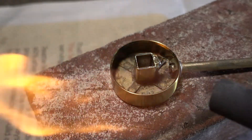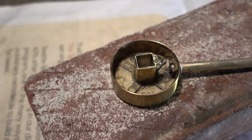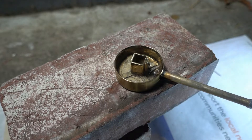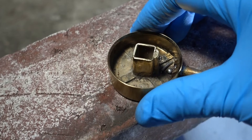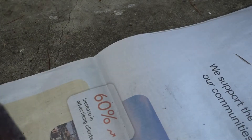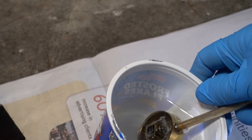I think it doesn't like to be upside down. Let's get another brick — it's cooled off some. I don't want to take any chances — I made up a mixture of baking soda and water just to neutralize the acid.